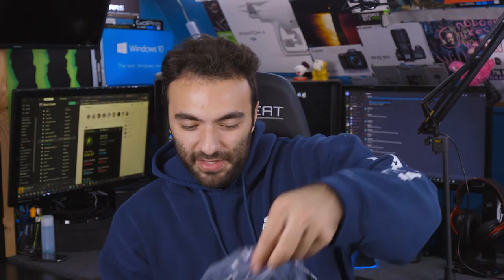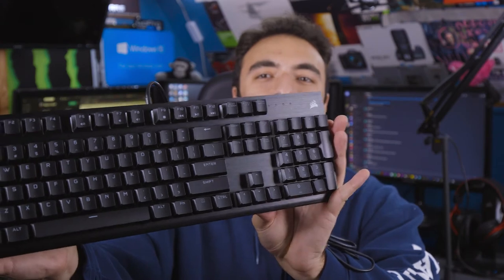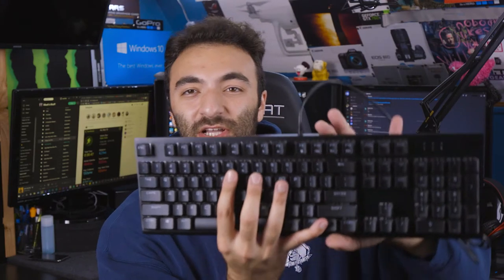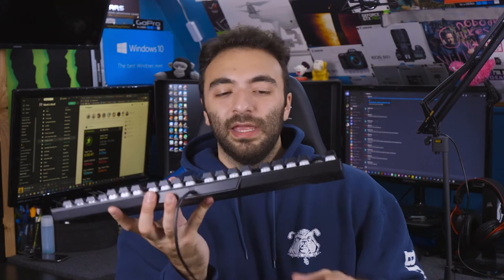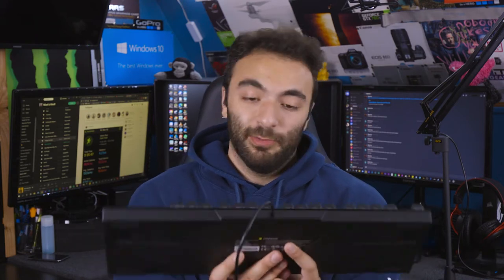We're going to take this off the sleeve — you have to feed it through the wire. Here is the first look at the keyboard. You can see there's a nice little texture on there. First impressions: honestly, for a mechanical keyboard, the sound is a little underwhelming in my opinion, but we'll give it a try, maybe it'll grow on me. Weight-wise, I'd say it's medium — not too light, not too heavy, right in the middle.